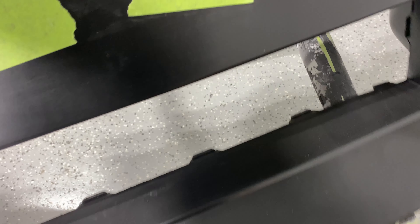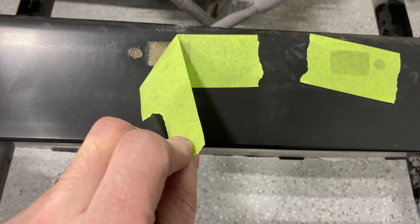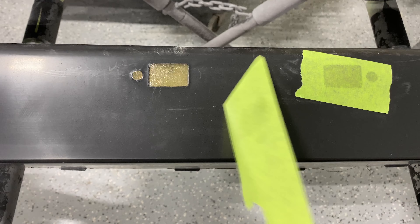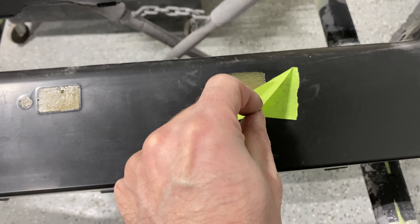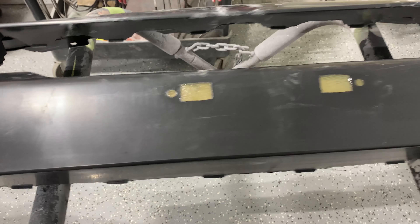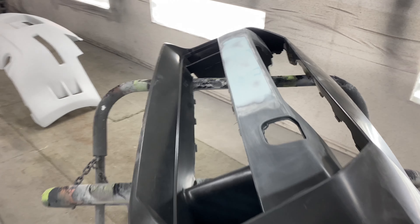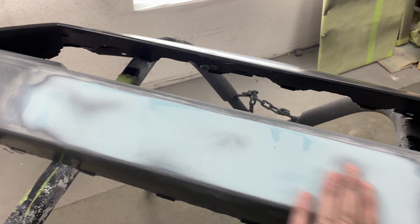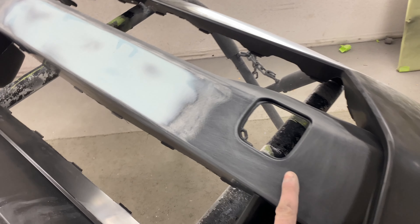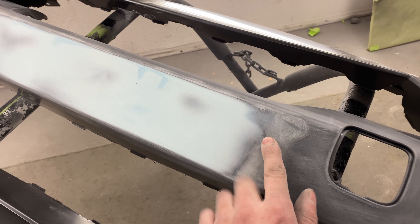Alright guys, fiberglass is dry. I know it's overkill for those two little spots but I did the whole thing — mesh and resin. I hit it with 80 grit just by hand, scuffing up the bumper. So that'll easily hold till 200 miles an hour. Now we're going to flip it around and take the tape off. See how nice and flat that fiberglass is? Then we're going to sand the front and put a light coat of bondo on to blend it out. This will be gloss black so it's got to be perfect. Looks pretty good so far.